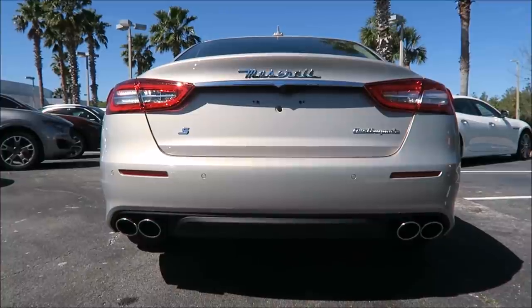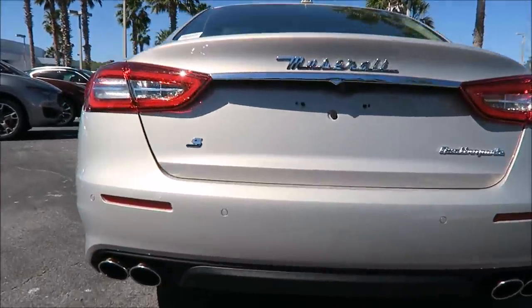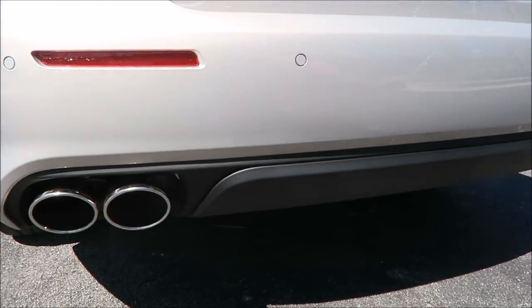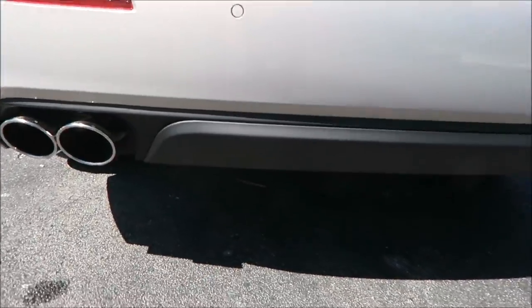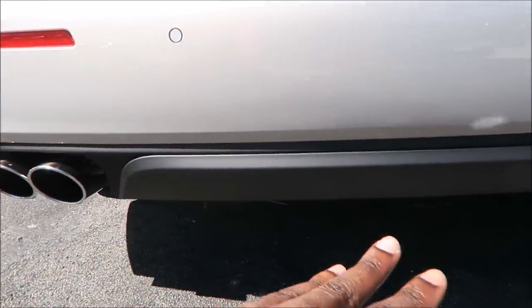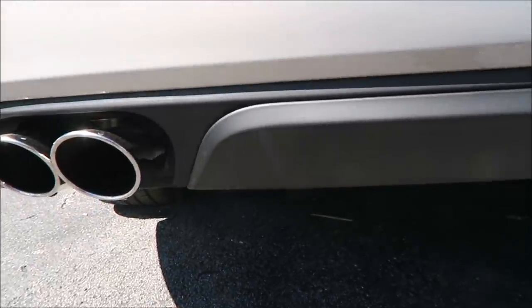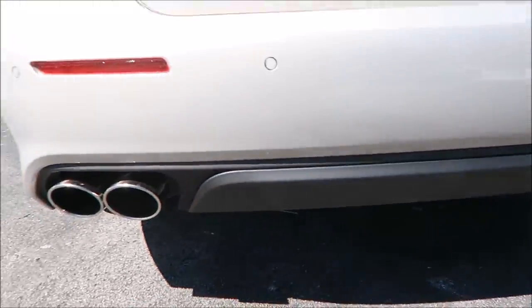In the rear you're looking at the signature Quattroporte look. A lot of what Maserati did with the newer 2018 models was take styling from the Quattroporte and put it on the Ghibli — so you're getting that same diffuser that was on the new Ghiblis for 2018 on the Quattroporte. This has a base diffuser, so there's nothing color-matched as you'd get on a Lusso or Sport model, but it looks really good — under the radar again, not too flashy but classy.